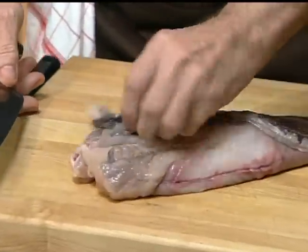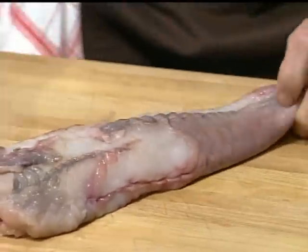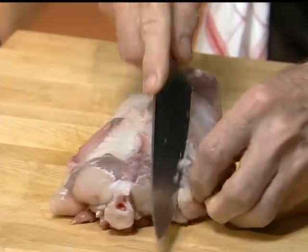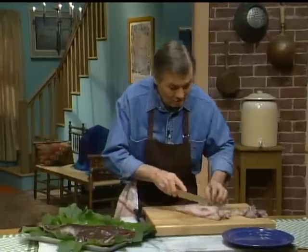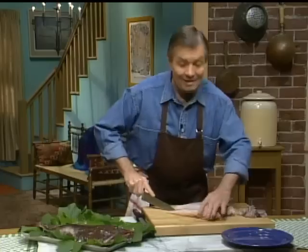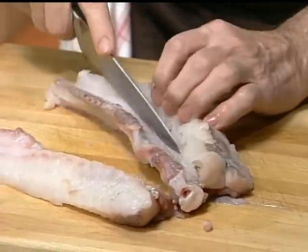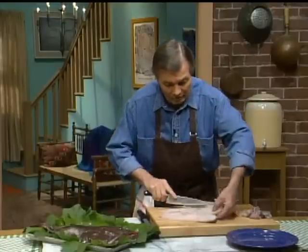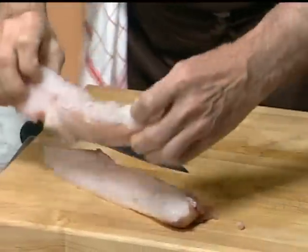I've already started taking that thick skin off, which you want to remove — that skin is like leather. Often in this form, cut at the tail, we do a type of gigot in France, like a leg of lamb: stud it with garlic and roast it in the oven. There is another black skin on top, a bit tough, that you clean up, and in the center you have that bone. There is no other bone in those two fillets, so it's solid, very firm meat.